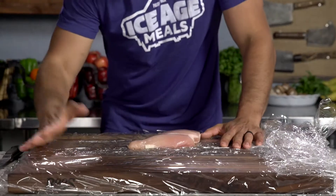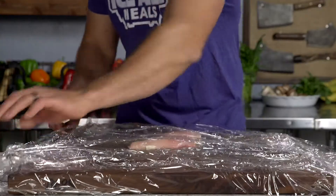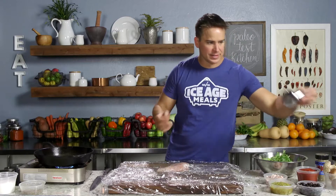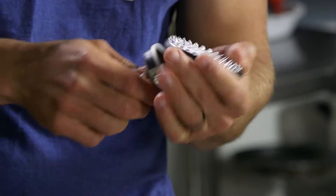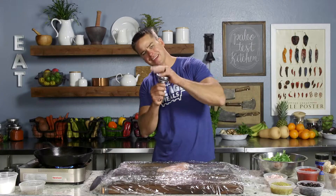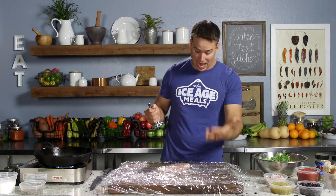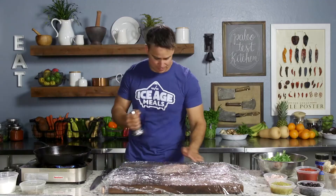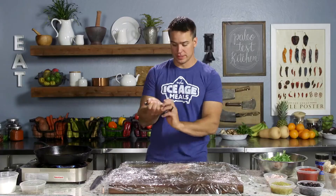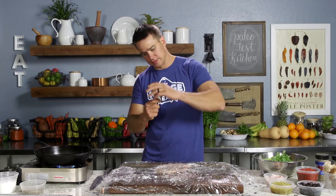I've got one large chicken breast on the board. I've lined the board with two layers of plastic wrap, and now I will pull another two layers wide over the top. I've got a tenderizer here — this is a double-sided jobber. I'm going to start with the spiky end. That's going to kind of break this skin surface.